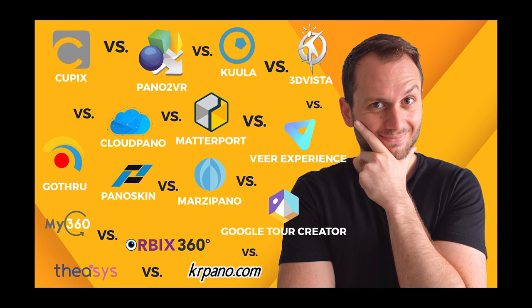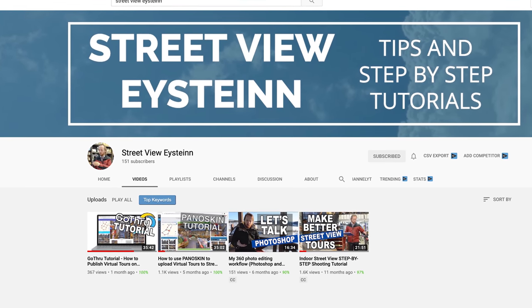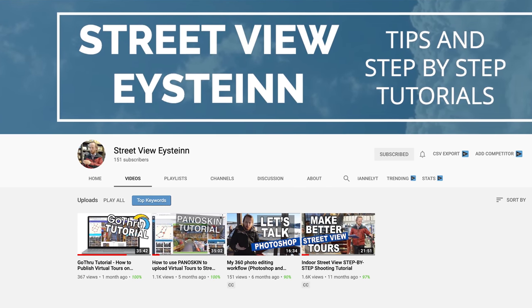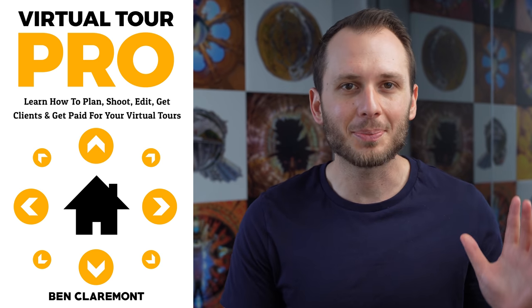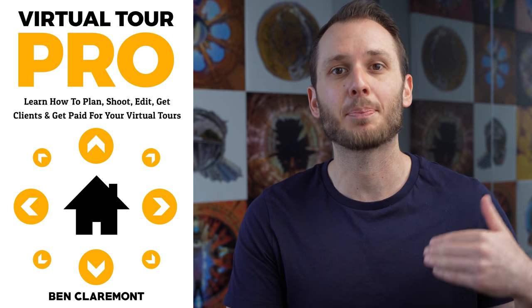If you're still undecided on which software to use, check out my 'which is the best virtual tour software' video. If you think you'll be uploading to Street View a lot, I'd really recommend GoThru or Panoskin, since they allow the most customisation and have the best prices for uploading complete tours. I also have a good friend, Street View Aston, who has a YouTube channel dedicated entirely to Google Street View — I'd strongly suggest checking out his videos covering GoThru and Panoskin. And if you want to learn more about virtual tours from me personally, I have a 12-hour video course called Virtual Tour Pro, which covers the entire process from beginner to getting clients and getting paid for your 360 work. You can enrol at virtualtourpro.com.